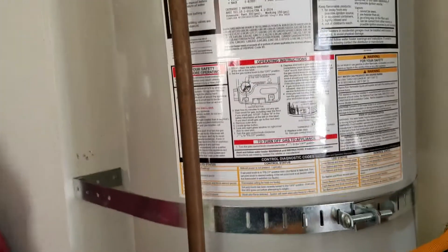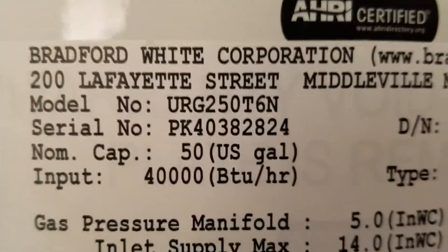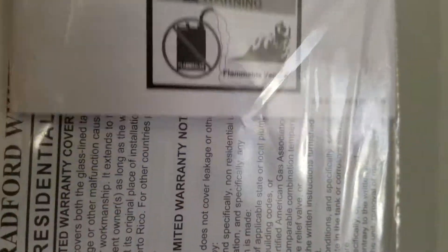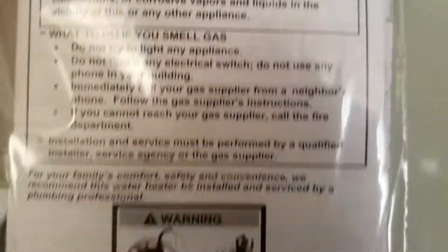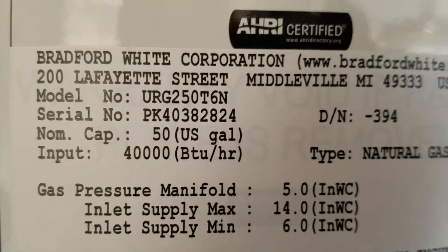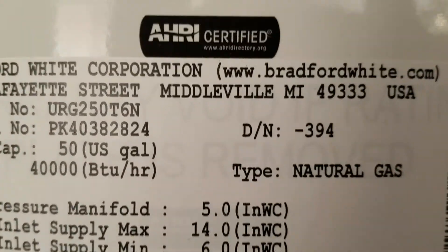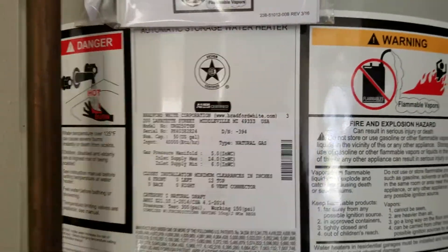Here in Fresno, California, just finished installing a 50-gallon Bradford White natural gas water heater. Right here is your model number and serial number. In here you've got a warranty registration card you can fill out and mail to Bradford White, or you can go online to bradfordwhite.com — they'll ask you for the model number, serial number, your name, street address, phone number, all that kind of stuff.